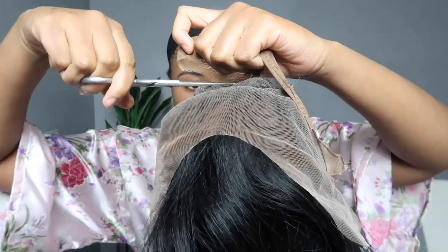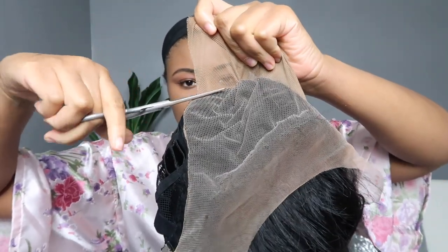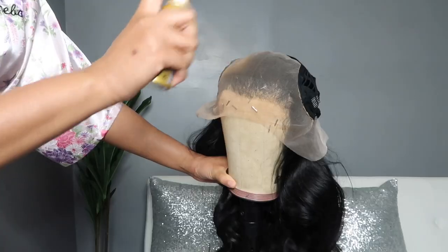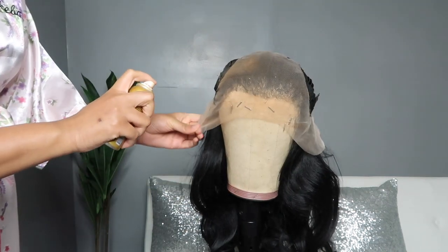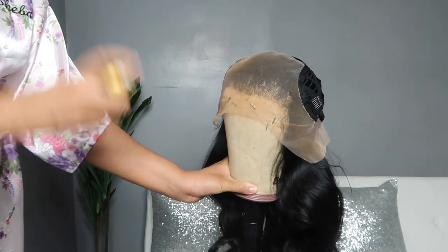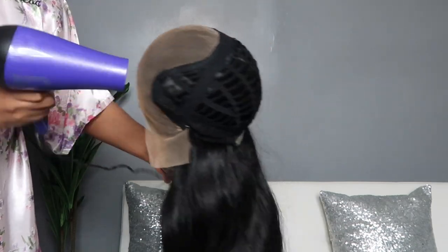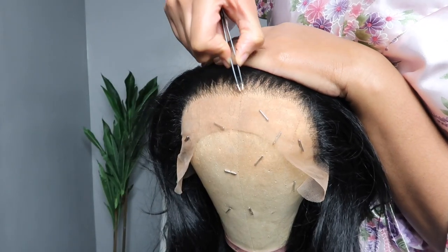I like to cut my fake scalp off pretty close to that seam line. I don't know if I just made up 'seam line' but I try to get real close to that. You don't have to get as close as I'm getting — if you're uncomfortable, do what works for you. I did tint the lace with my Ebon New York light warm brown color, and it's pretty much run its course — I need to get a new one ASAP because it was hard to get this wig tinted, but we got there.